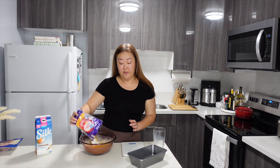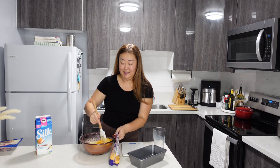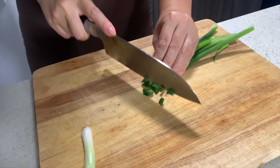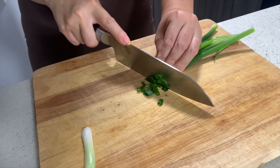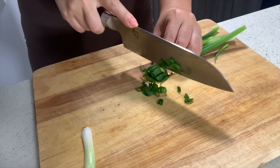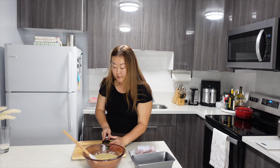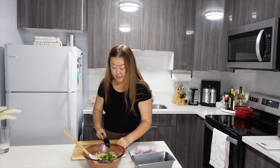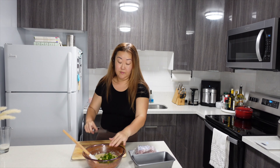I like to add the cheddar cheese because it adds a little bit of saltiness to the bread. Now I'm finely slicing green onion to add to my batter. I like the flavor combination of the ham, cheese, and green onion, but you can always do this without it.